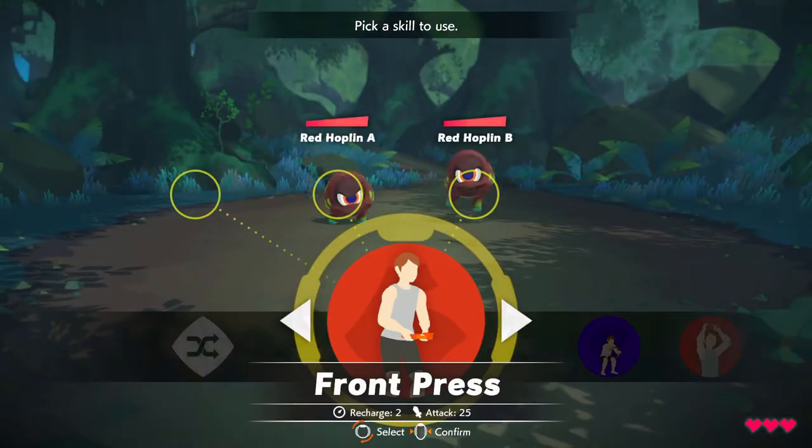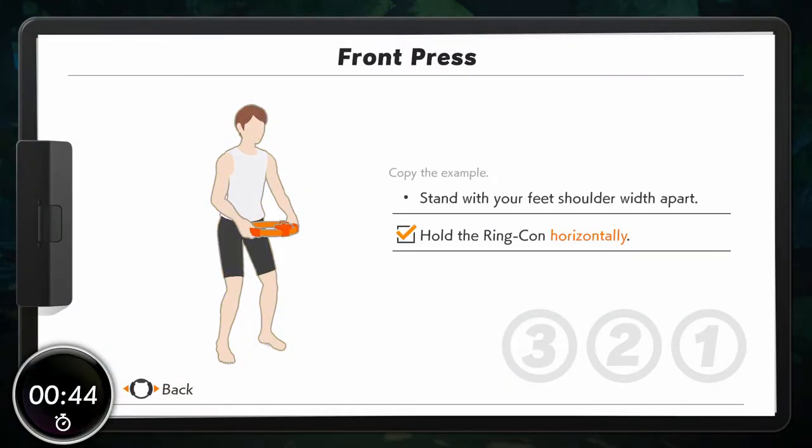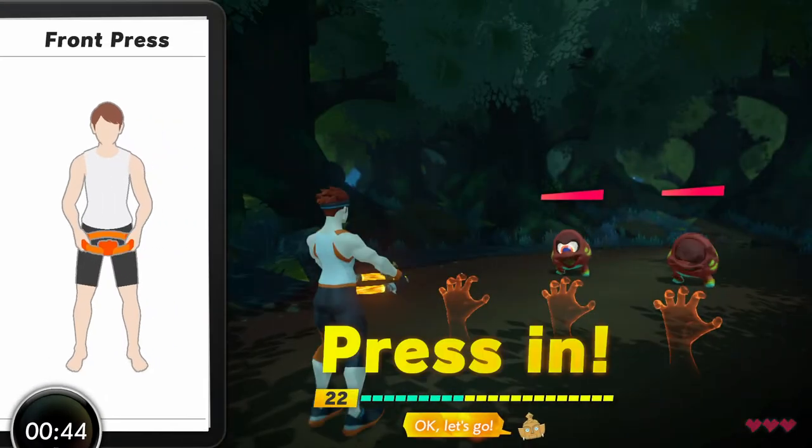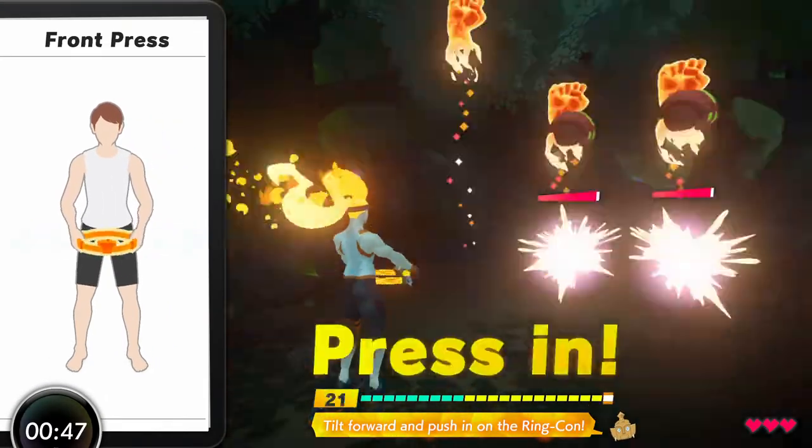Let your skill and attack. Front press. Okay, let's go. Tilt forward and push in on the ring-con. Excellent!